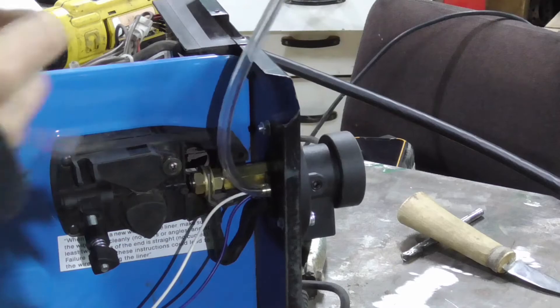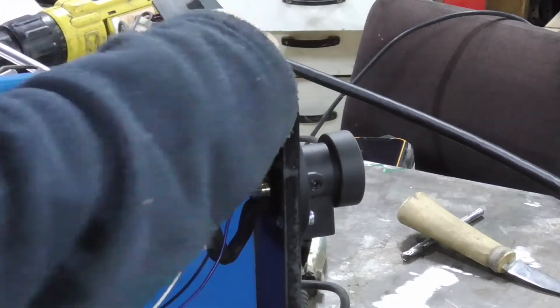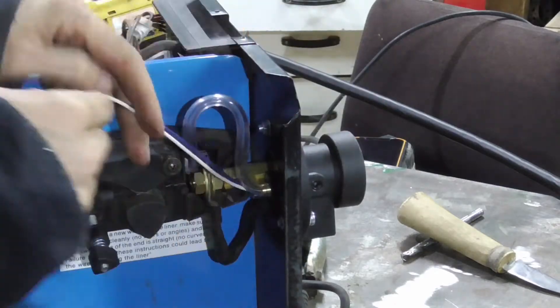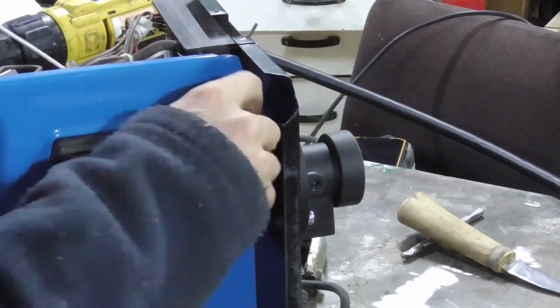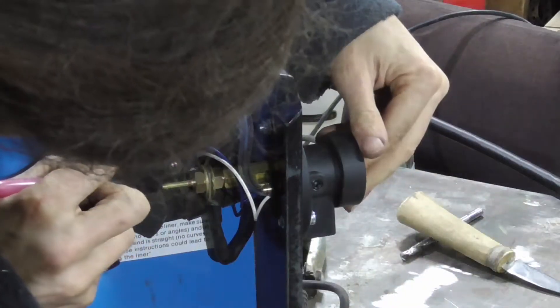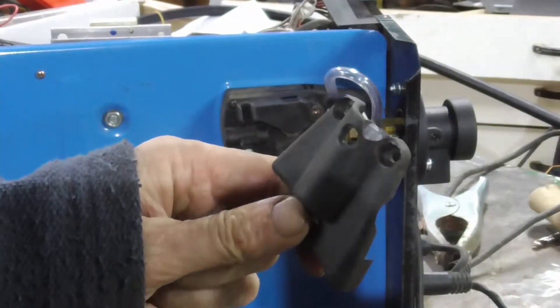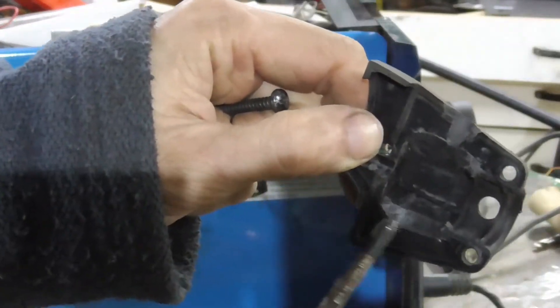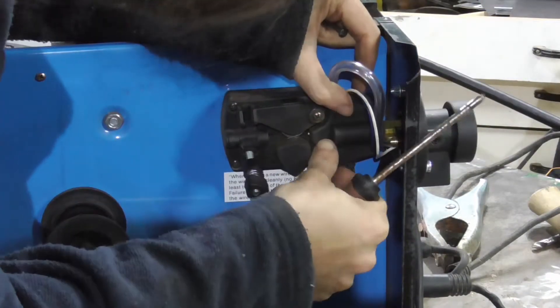Then it's on to feeding the wires and the hose onto the other side of the welder. This little loop is so that you can put the cover back onto the feed mechanism. Need to grind that little bit out to make space for the washers and the hex nut shaft thing of the wire feed.